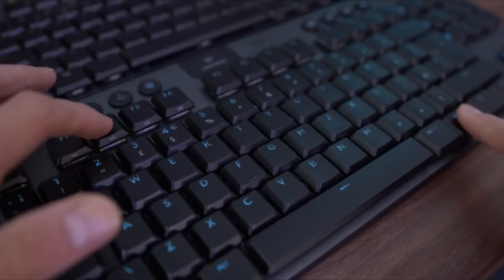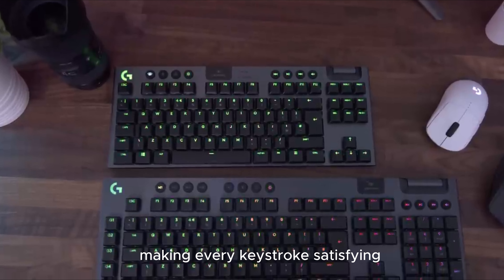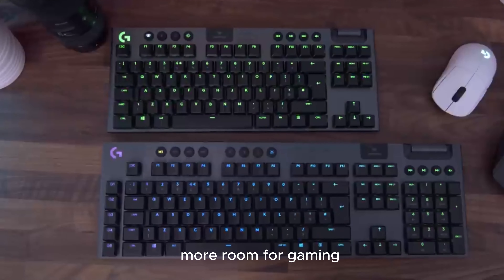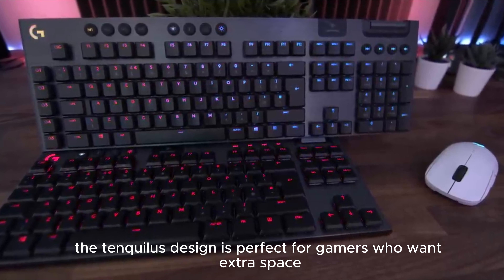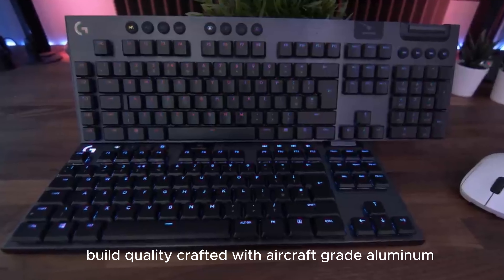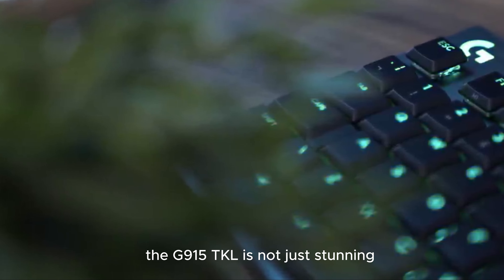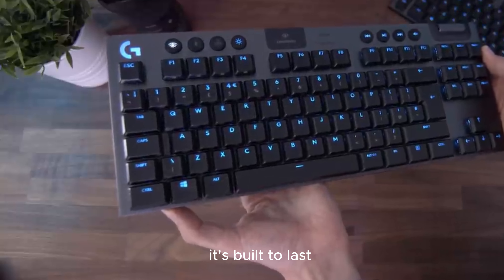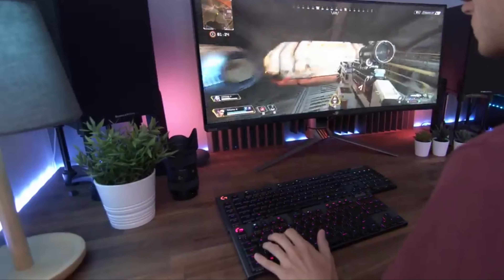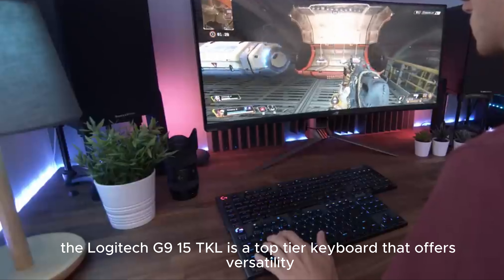Customize your gaming atmosphere with Lightsync RGB — this keyboard's lighting syncs with your gameplay, and with Logitech G-Hub, the color possibilities are endless. The GL tactile low-profile switches offer the performance of traditional switches but at half the height; you'll feel a noticeable bump at actuation, making every keystroke satisfying. The tenkeyless design means more room for mouse movement, more room for gaming — perfect for gamers who want extra space without losing functionality.